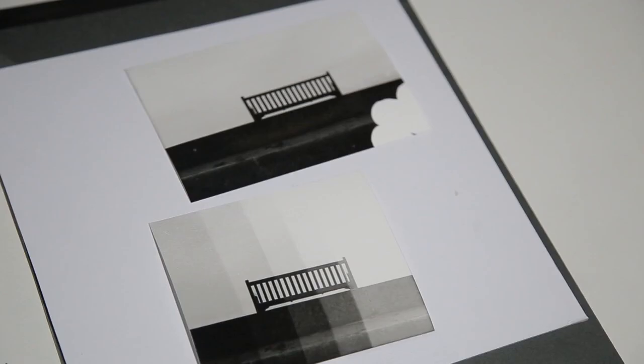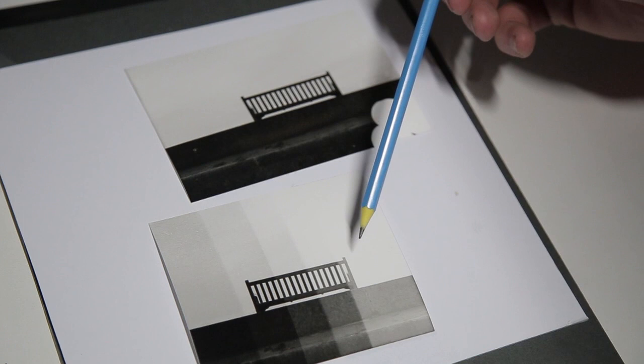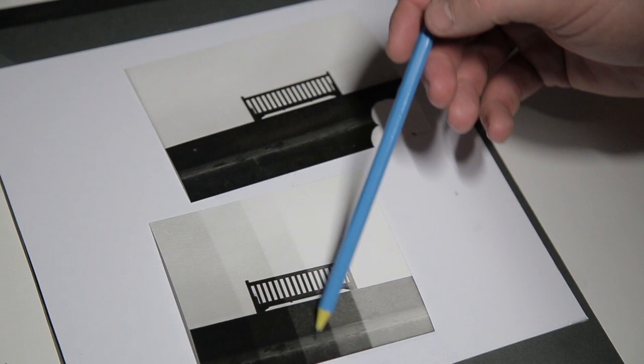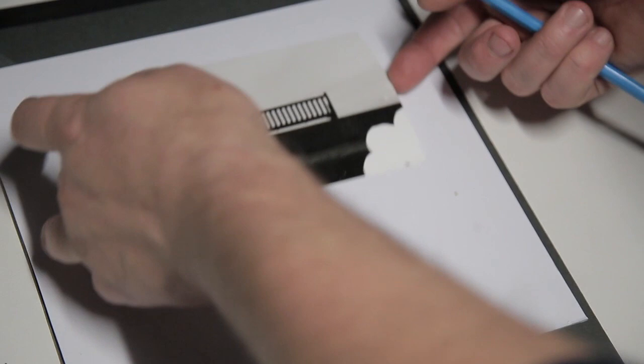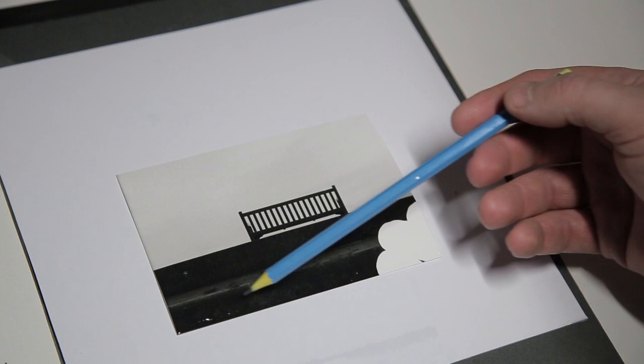These are my first two test prints. The first one I did in increments of 3 seconds — 3, 6, 9, 12, 15. The 9-second area looked best to me. So I chose 10 seconds on the second test print, and to me that's fine — I like it. I've got detail here; this area is dark but I've got detail on the step of the wall. So I'm going to do a larger test print at 10 seconds.